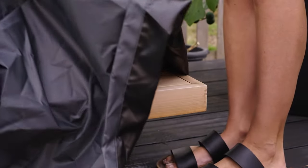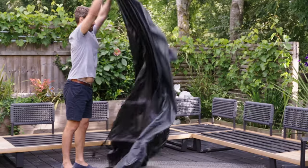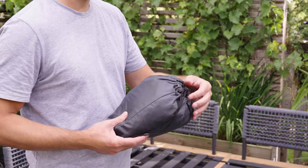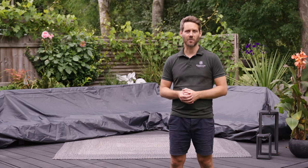When the bad weather has passed, remove the furniture cover from the set, shake off any excess water, and store it away in the storage bag provided, ready for when you next need it.